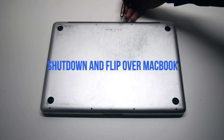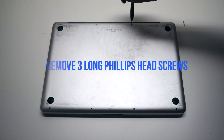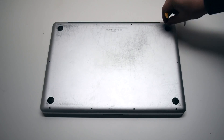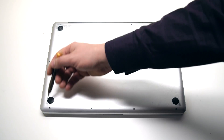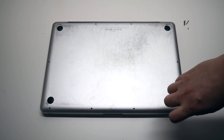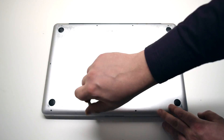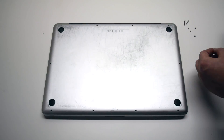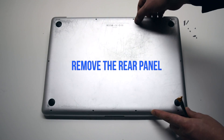Begin by shutting down and flipping over the MacBook. We'll need to remove the three long Phillips head screws first. Now remove the seven short Phillips head screws. After removing these 10 screws, the rear panel cover should be free. Go ahead and remove the rear panel cover.